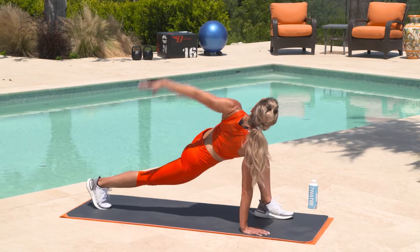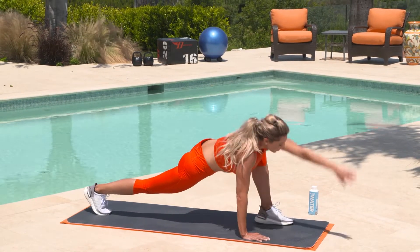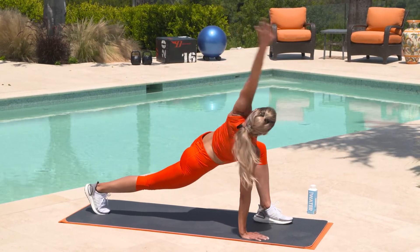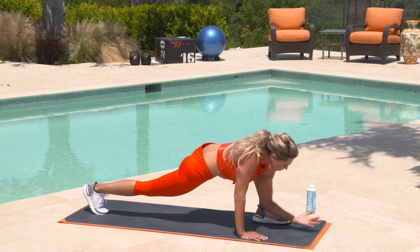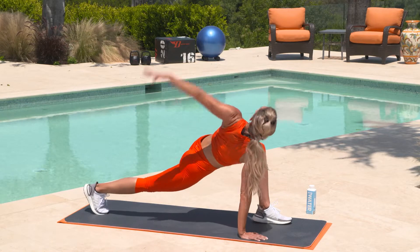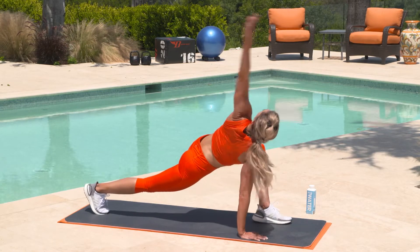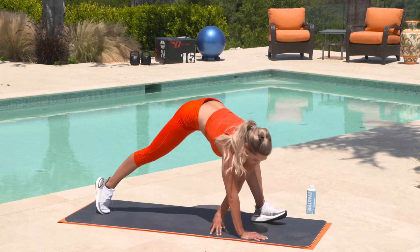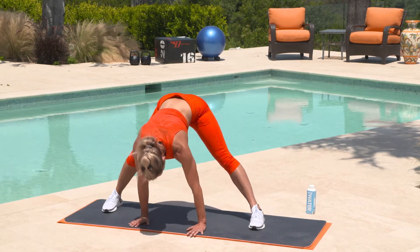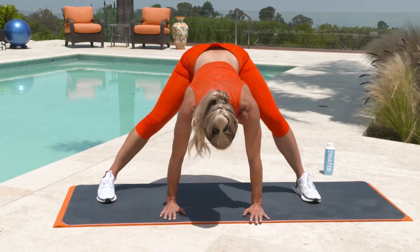Now we're going to scoop that arm down all the way through to the mat. Bring that elbow as low as you can, circling that arm around, warming up the shoulder joint. And we're going to do one more — hold it here. Place that hand on the mat, shift those hips to the center, drop that head, and just shift your hips side to side.